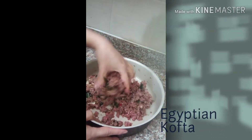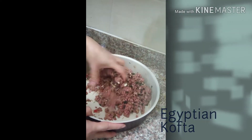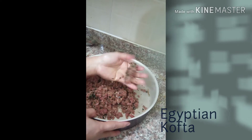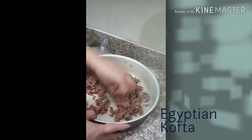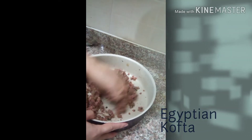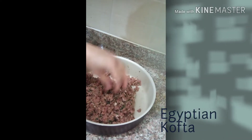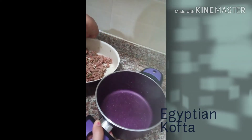Up to you how you will mix it. After mixing it, you will make it into a ball shape or you can make it like a flat shape — up to you, what style you want. We'll mix it well, and then up to you if you will fry it or you will put it in a pan. But for me, I will put it in here.